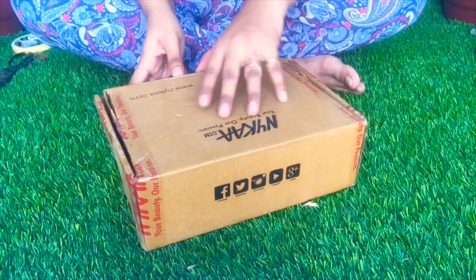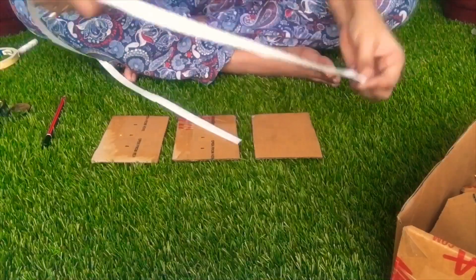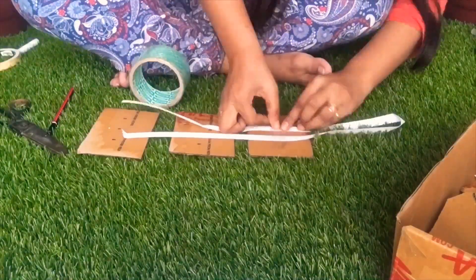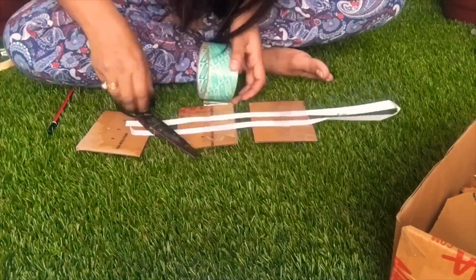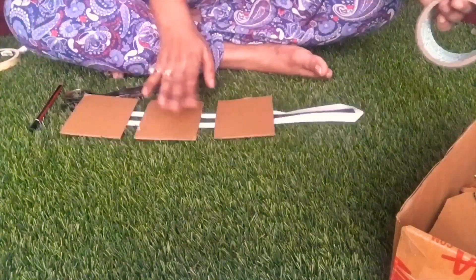Now for this trending DIY, I cut three squares from old cardboard. And I had this strap that I got from the balcony — I used it with a hook and put it on with tape.